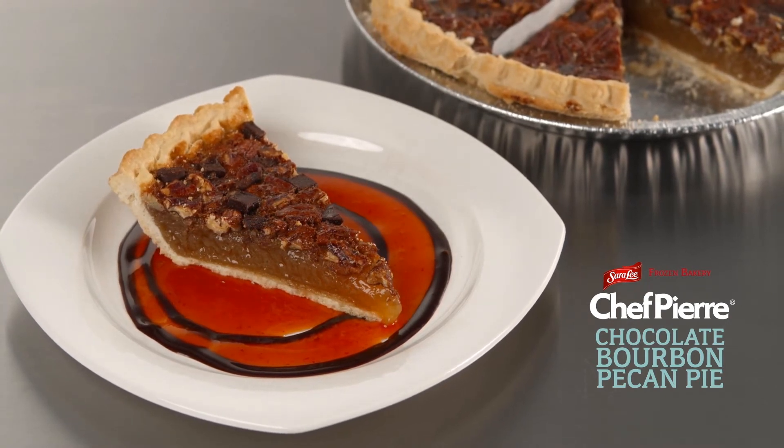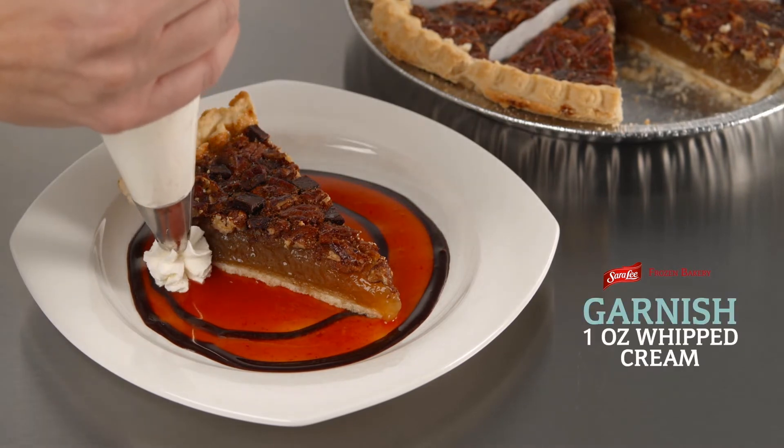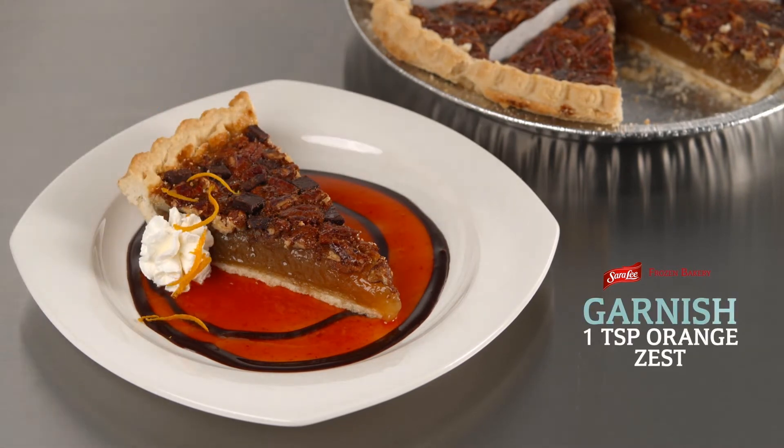Using our pre-baked, pre-sliced pie will save you labor costs and cut food waste. Time to finish with a dollop of whipped topping and a sprinkling more of orange zest.